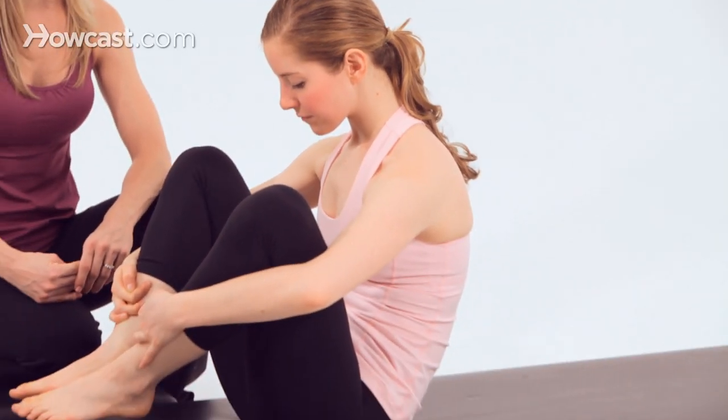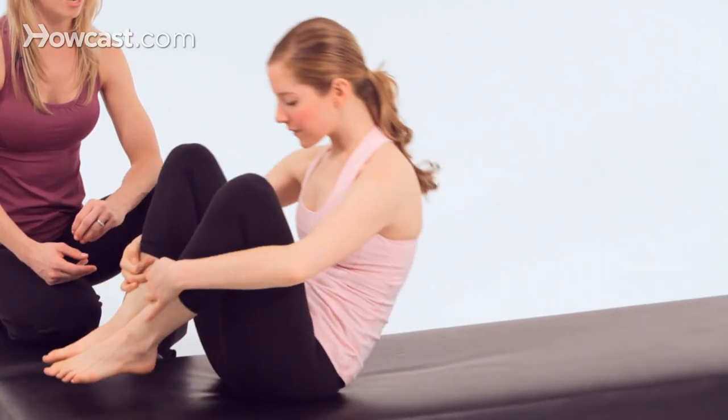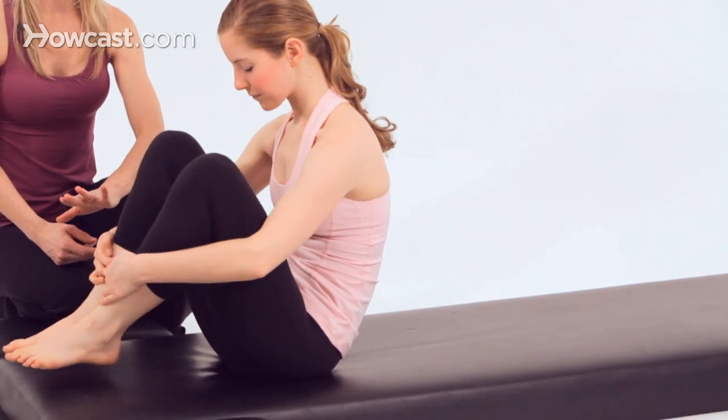Let's try one more in the ideal. Inhale, roll back. Exhale, rock up, and hold it. And just lower your feet for a second.